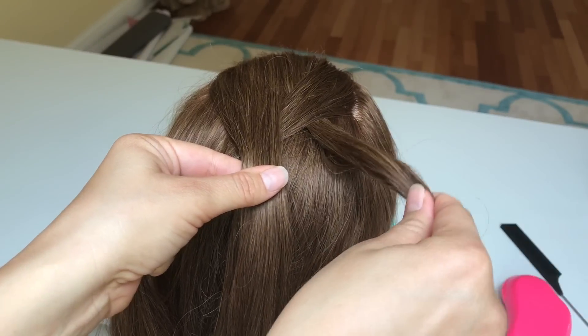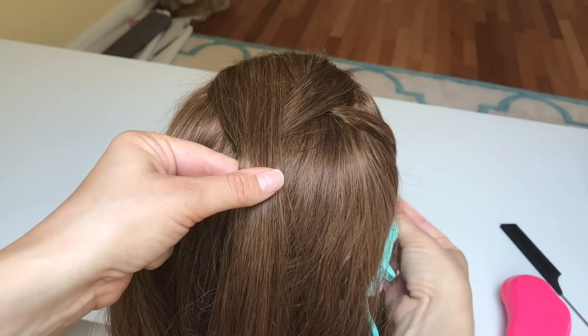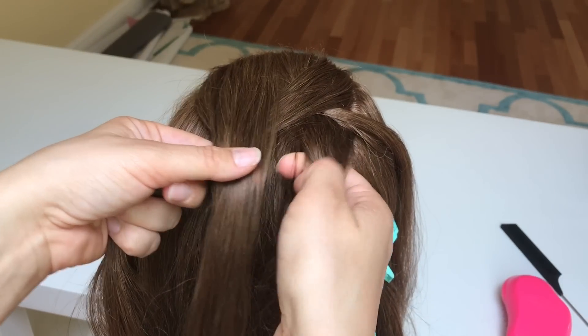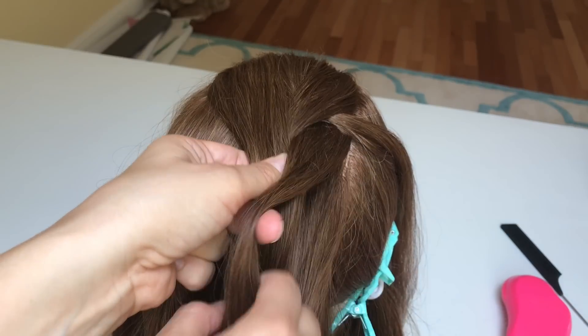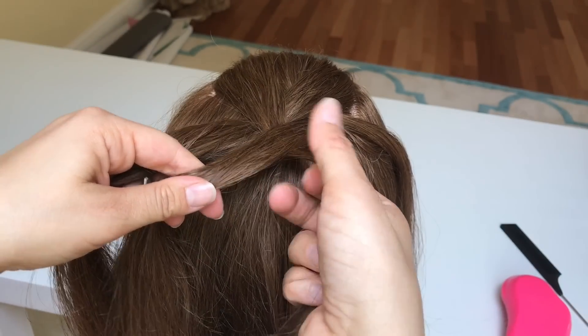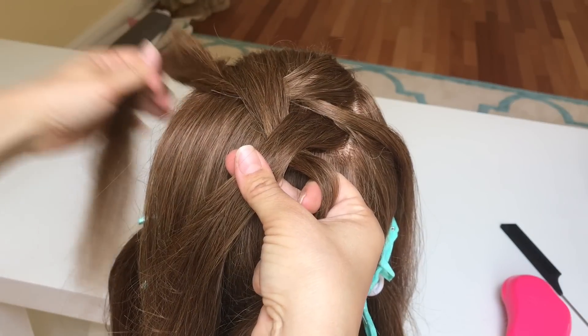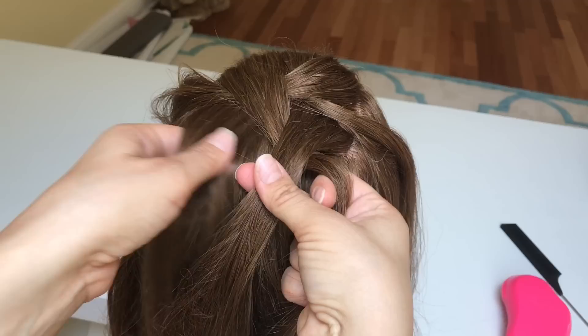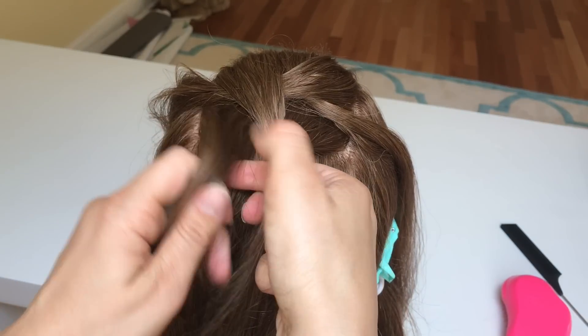Now put the right strand to the side and pick up another section of hair, which will be your new right strand, and cross it over the middle. Repeat the same process with the left side: take your left strand, put it to the side, pick up extra hair, and now it's your new left strand — put it over the middle.